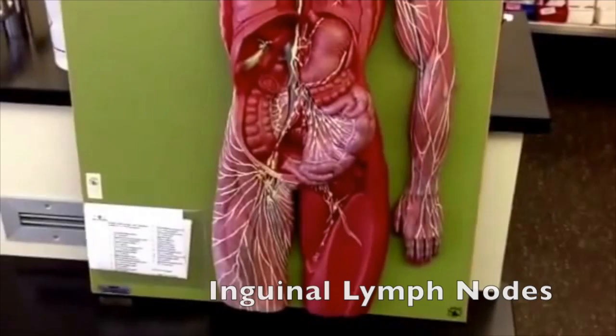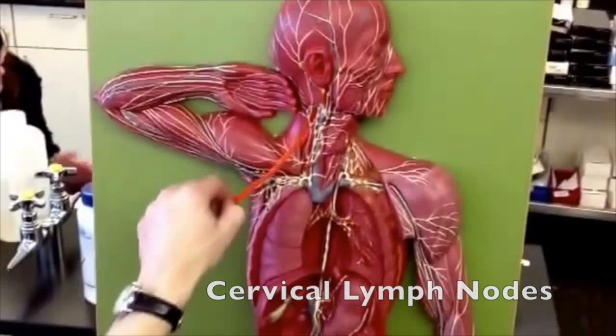I'm going to just start big, so we'll do our nodes first. So these will be inguinal nodes, axillary nodes, cervical nodes, and then intestinal nodes.